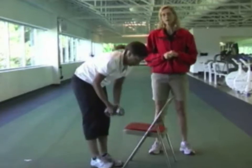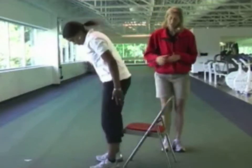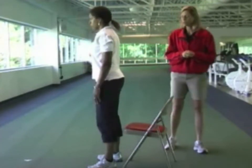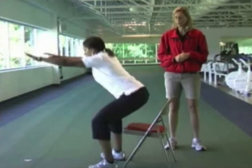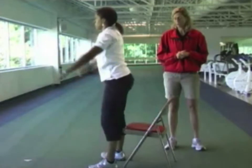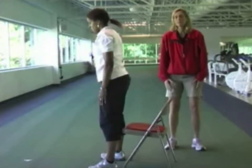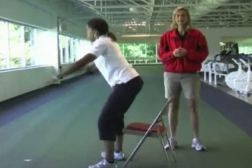The next exercise is called the Half Squat. Always stand in front of a chair just in case you lose your balance. Your feet should be a little more than shoulder width apart and your toes slightly pointed out. Christine lowers herself down, sticking her rear end back and leaning slightly forward for balance. Arms come out as she lowers herself down, which helps maintain balance. You're working the quadricep muscles in the front of the legs and the muscles in the rear end — really important for walking and jogging.